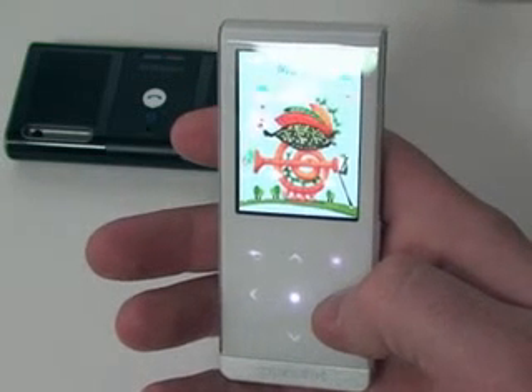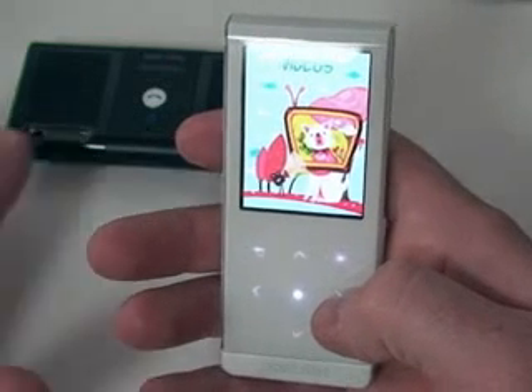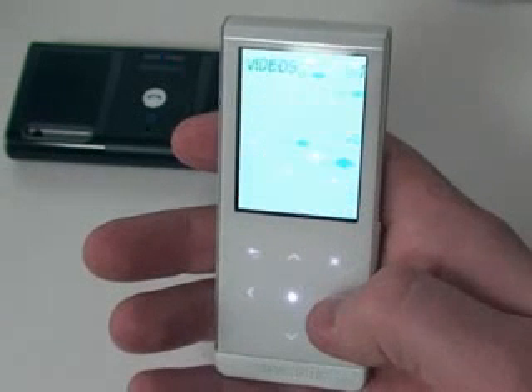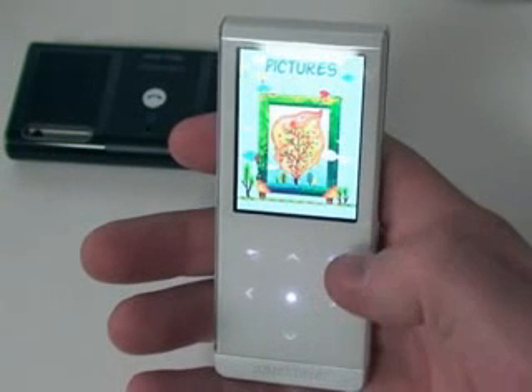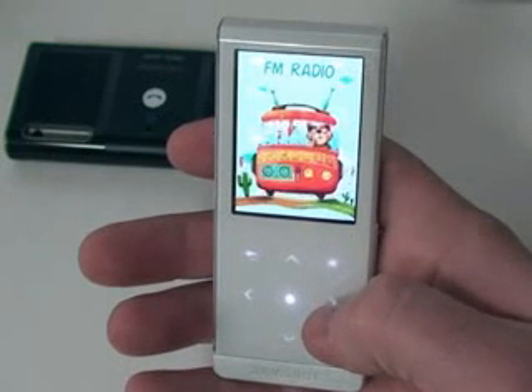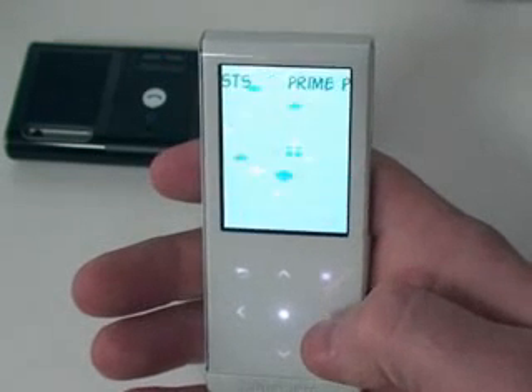Today we're going to talk about the third Blue Wave firmware update for the Samsung T10. Next to that we've got the Samsung BS300 Bluetooth speaker. In the third Blue Wave firmware update, they added some things. Samsung likes to give you a lot of stuff when you update.